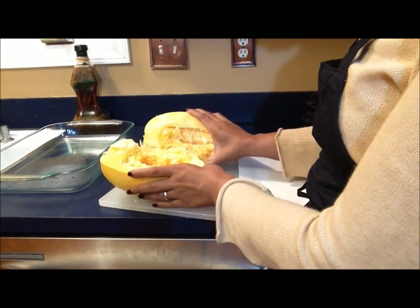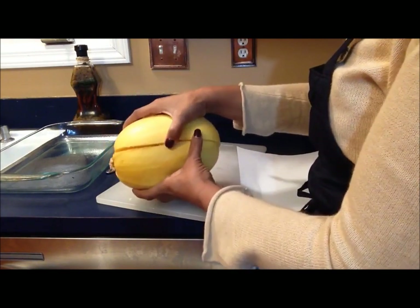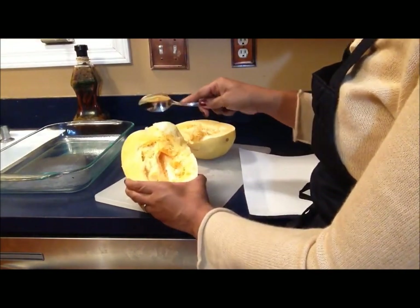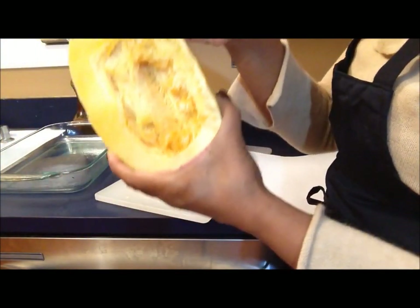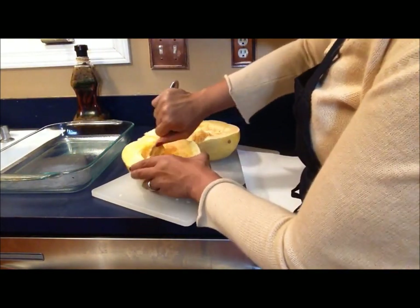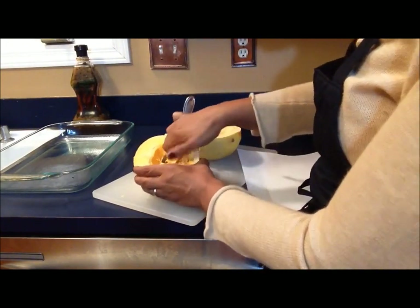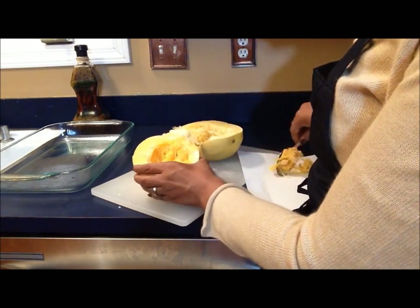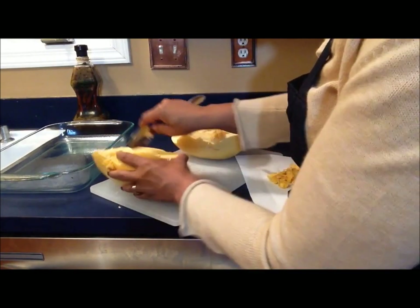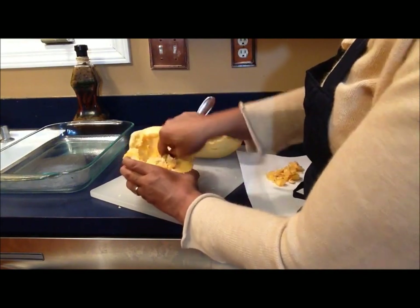Now here we are with the spaghetti squash. It is a medium size — I've already cut it in half, and this is how it looked prior to cutting so you can see the size. What I'm going to do is take a spoon and go in the middle to remove all that stuff in the inside, right in the middle. We're going to leave the outside, just removing the seeds and that other gunk around the seeds. This process literally took maybe one minute for both sides. I have a little paper towel on the side for whatever I scoop out. I'm going to show you this full process just in case any of you have never made a spaghetti squash.